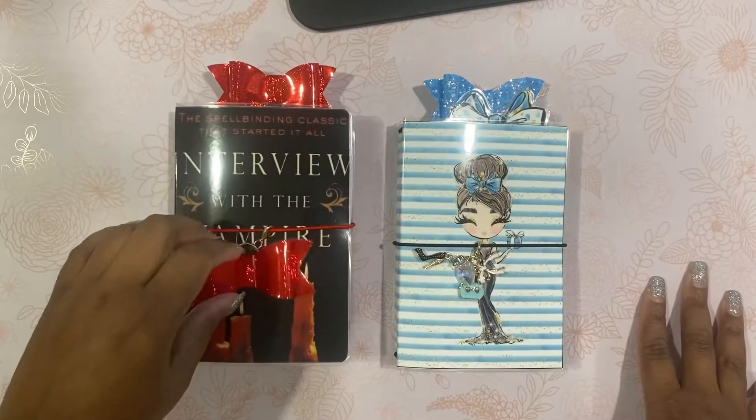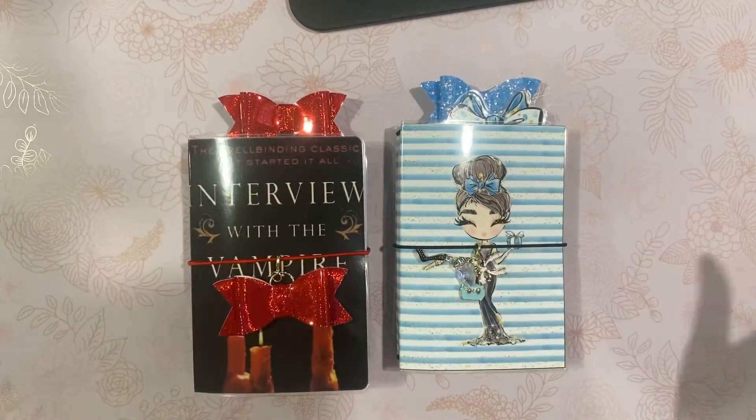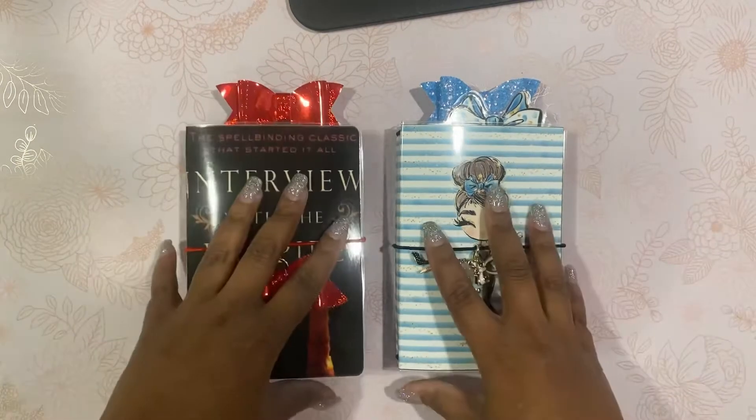Hi guys, I'm back with another video. I know you guys are like, she's giving us all these videos — I said I was going to be producing more videos, so here I am.